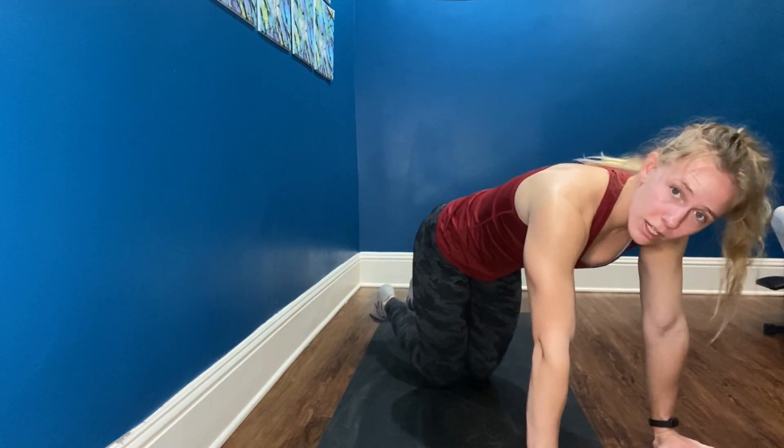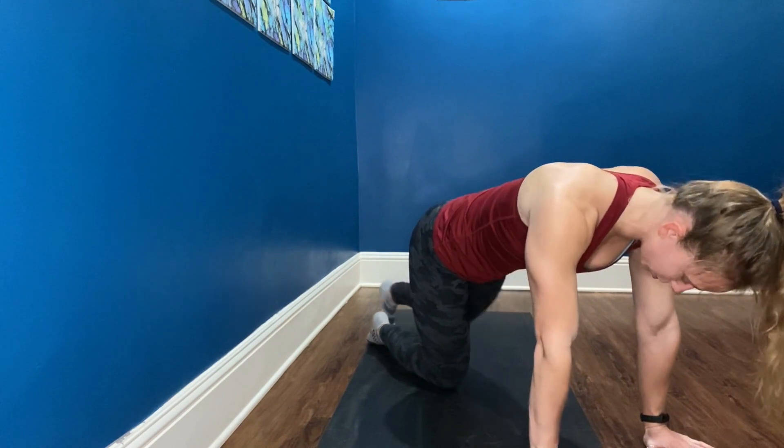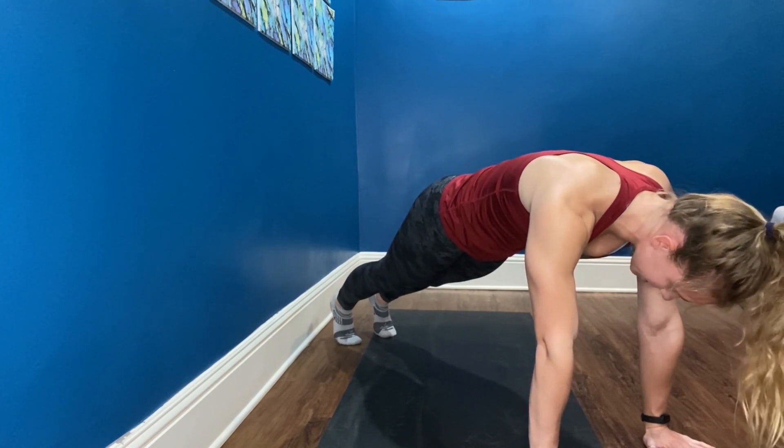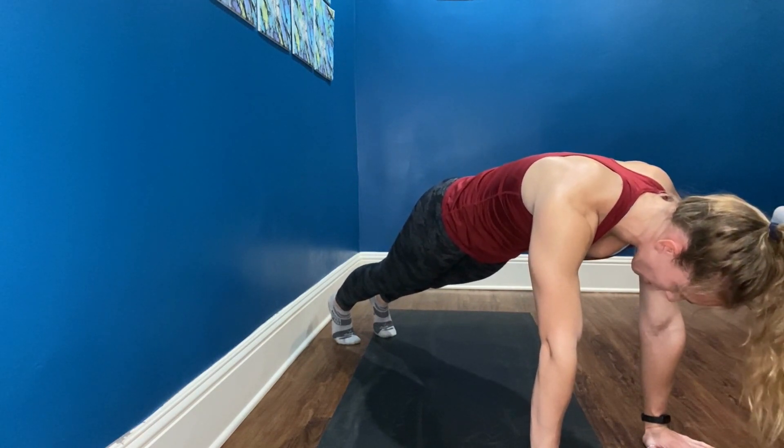Our last exercise is going to be a plank. If you can't do a regular plank, you can go onto your knees, or up on an incline — the wall, a table, a counter, whatever you have available. Last exercise, finish nice and strong. Pull those shoulders down. You're going up in a plank position to hold for 10, 9, 8, 7, 6, 5, 4, 3, 2, 1. Drop those knees, shake everything out. Nice job — we just completed 100 reps of our core! I hope you guys had fun and experienced a nice challenge. We'll see you next time.